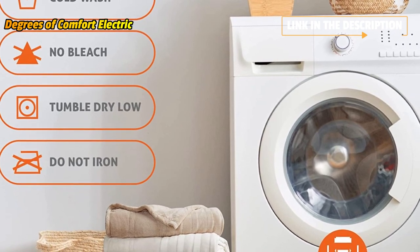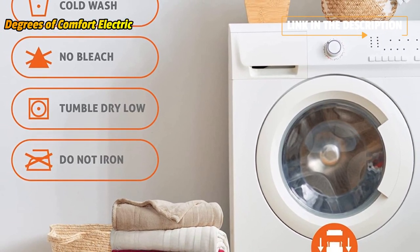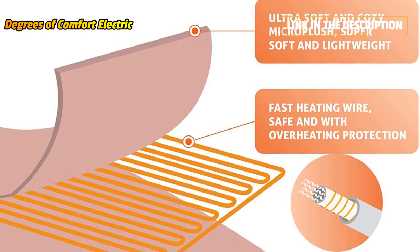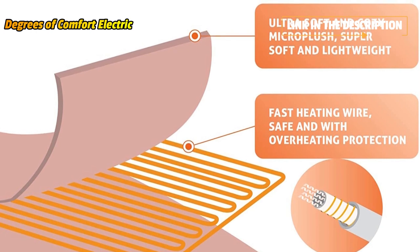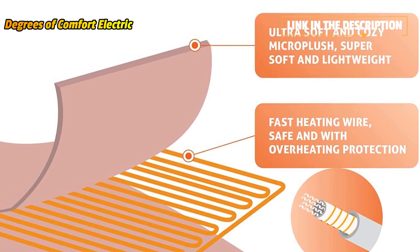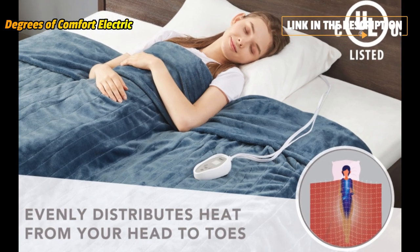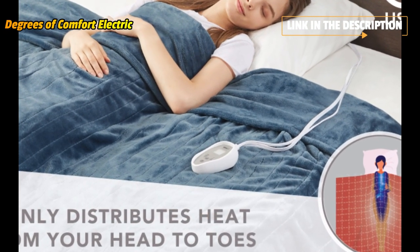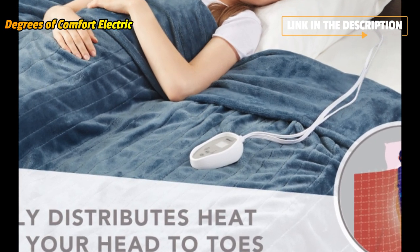Disconnect the controller and power cables and place the blanket in the washer. Use cold or lukewarm water only and put it on a slow agitation cycle. Then move it to the dryer on low heat or let it air dry. Do not use bleach or other fluids except for all-purpose cleaning detergent. Tested to stay soft and plush after multiple washes.